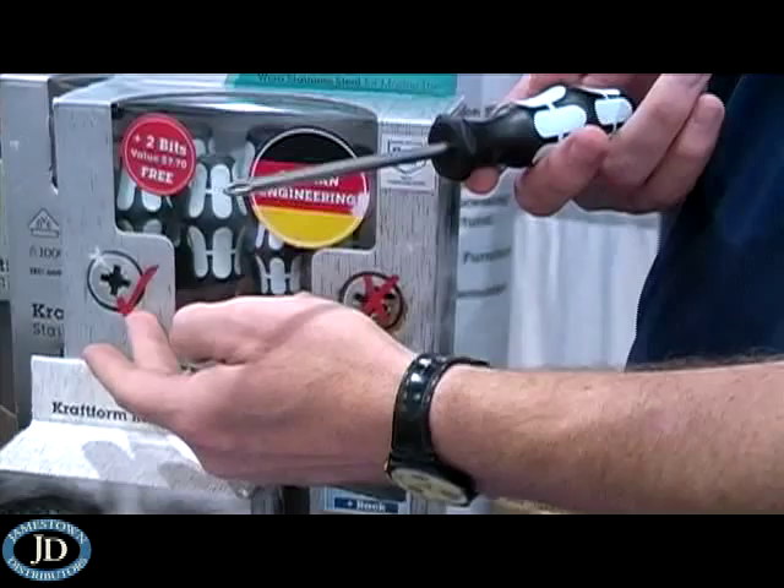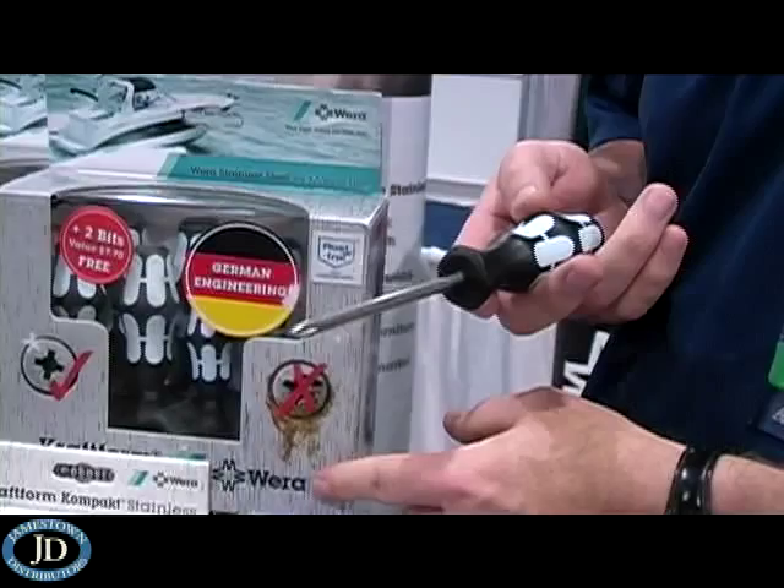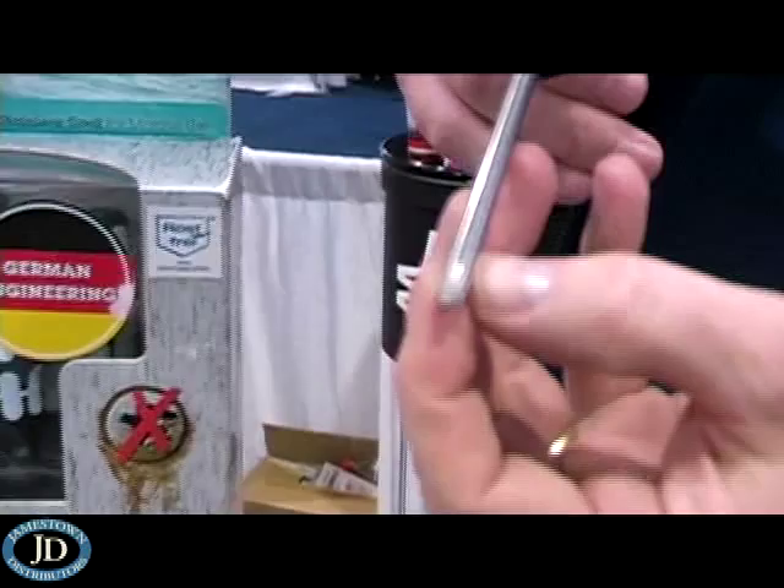In addition, right on the tips of the screwdrivers there's a laser etching, and that helps the screwdriver to stay engaged better in the fastener, keeps it from slipping out and scratching up delicate materials.